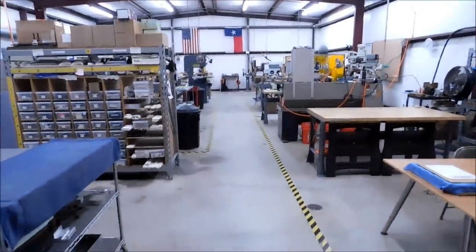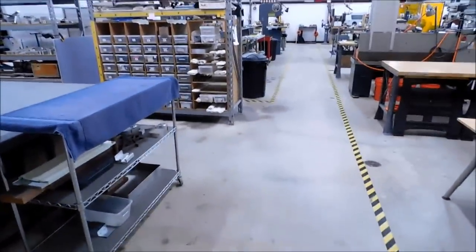I've been asked more than a couple of times to do a walkthrough of my shop, and today is your lucky day.